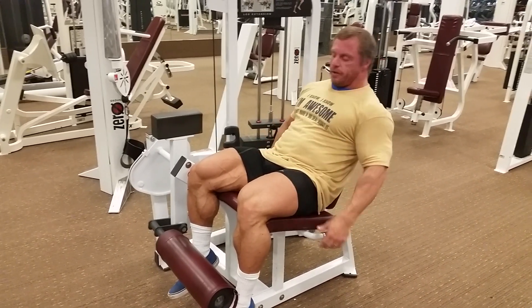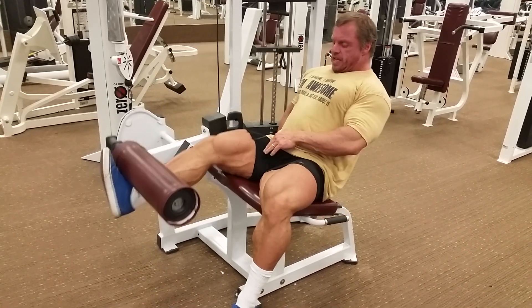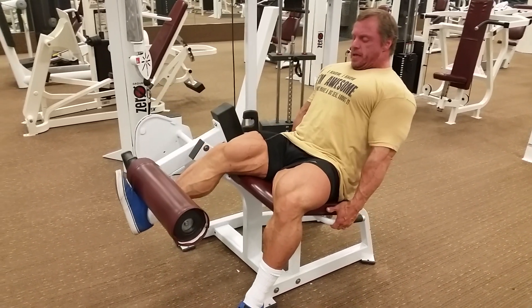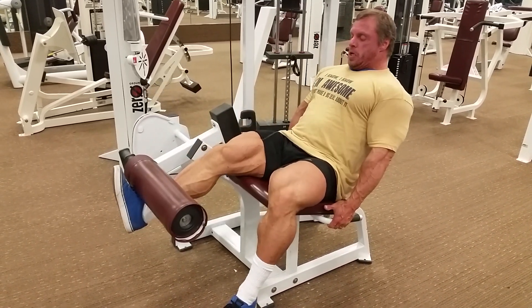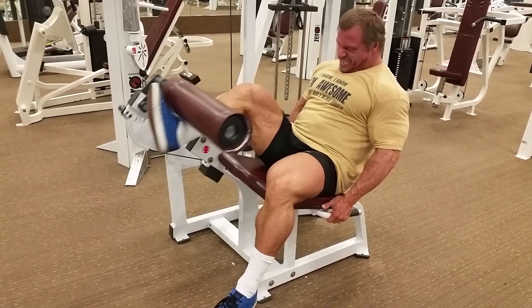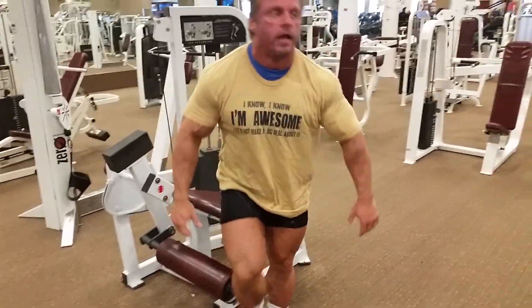So here we go — pull that. You can see it working. And then stretch them out. That's it.